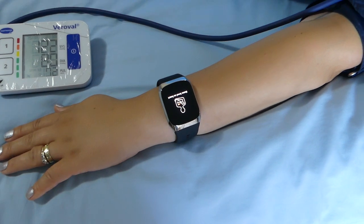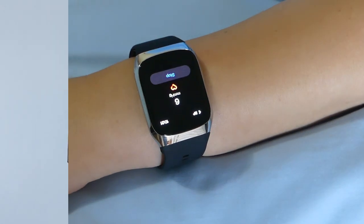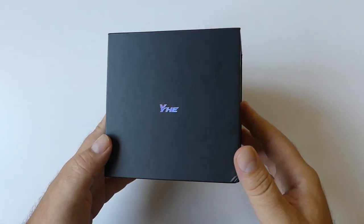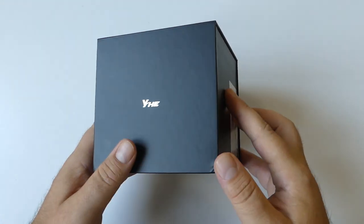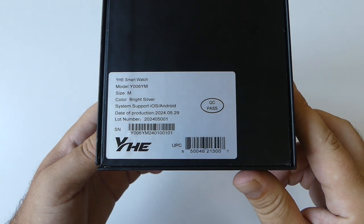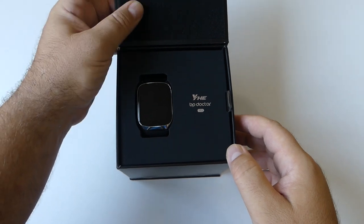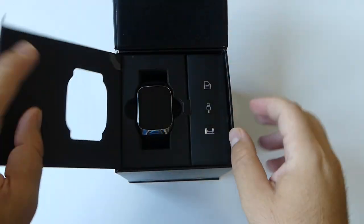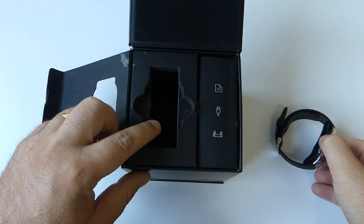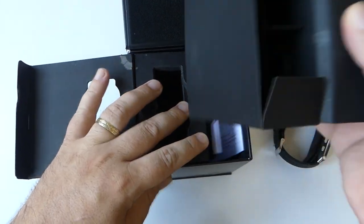Let's do a quick unboxing. The watch is well protected by a black cube box with a glossy finish on the top. You can find the brand name, and on the side the model of the watch, the size, color, and other specifications. Inside, the watch is well protected by another box, and on the side you'll find a small box including the USB charger.